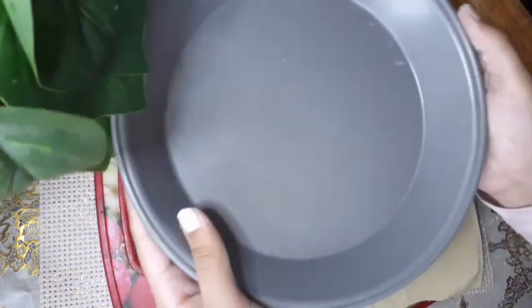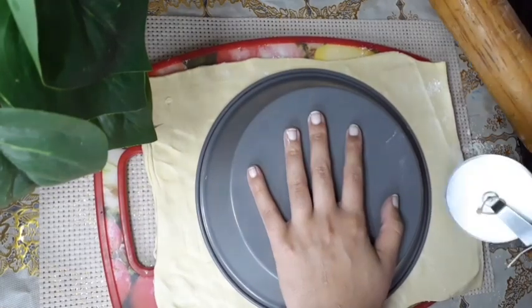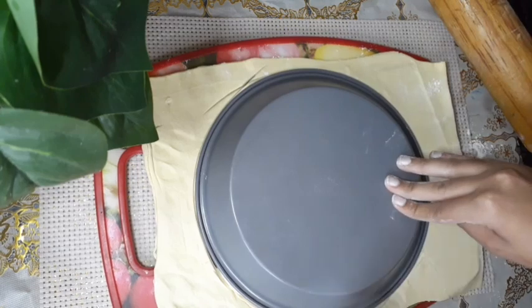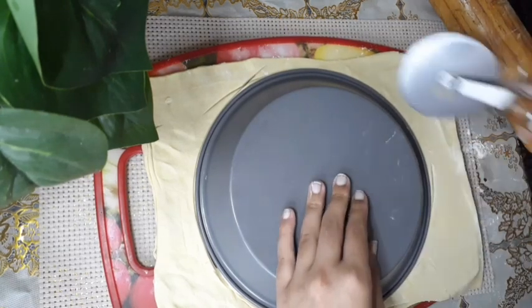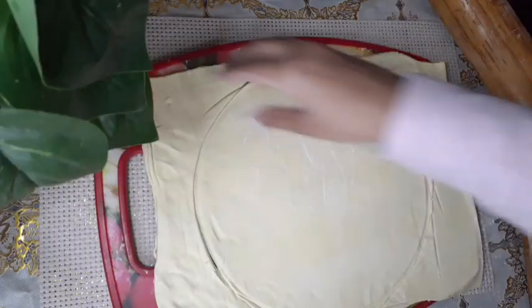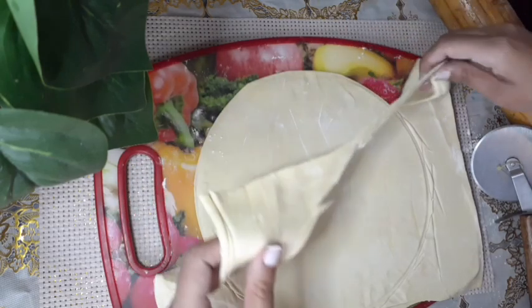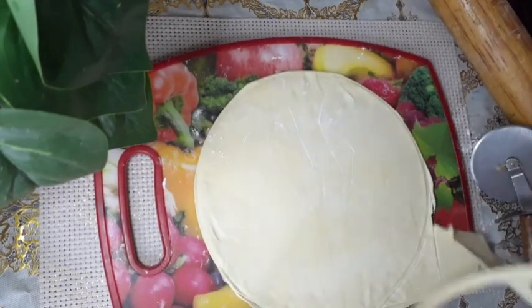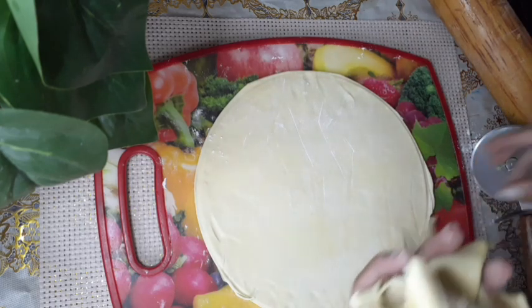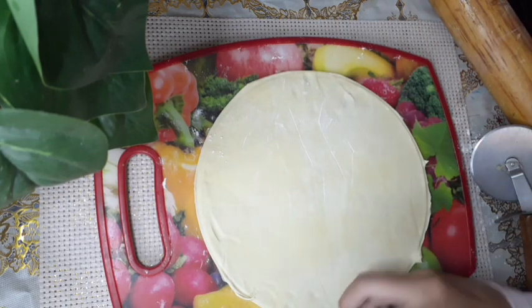Now we're going to take our pie pan — this is the trick that will give you the proper round circle. We're going to put the pie pan upside down on the puff pastry and cut around it to make two circles. Take the extra off; you can roll it out again to prepare your other circle. See, this will fit perfectly in our pie pan — otherwise you wouldn't know how much to take for it to fit.